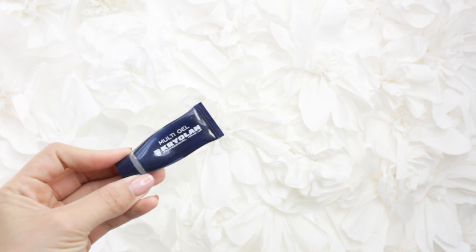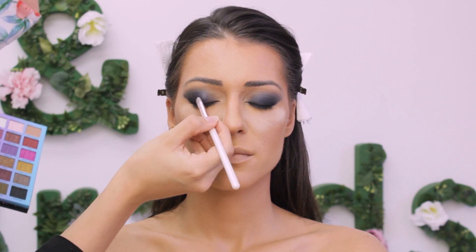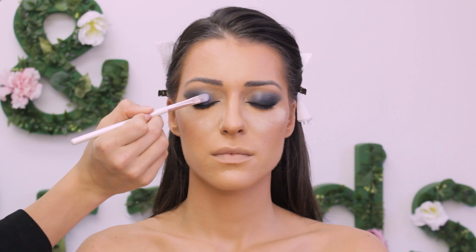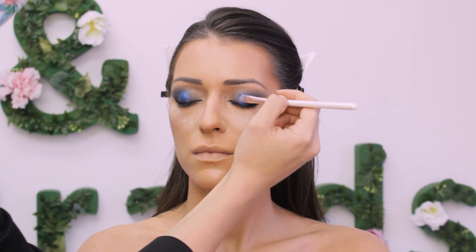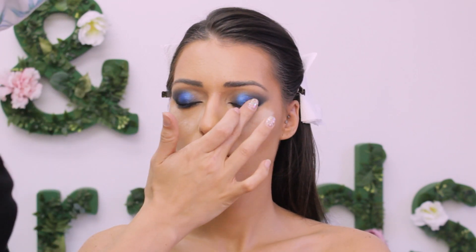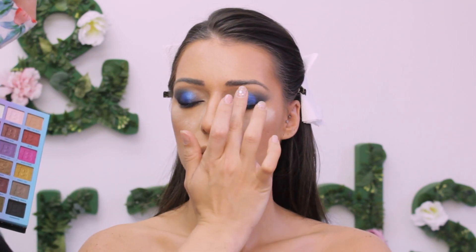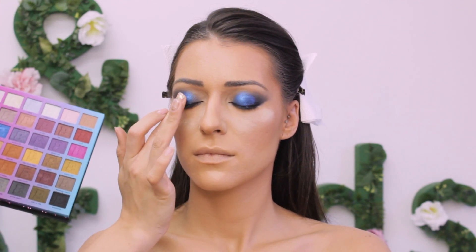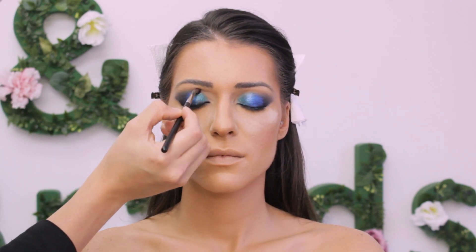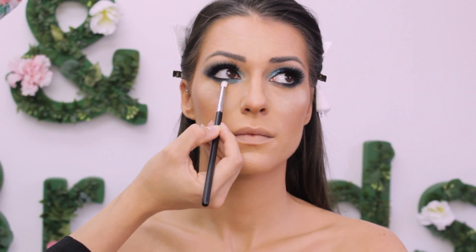Amazing multi gel from Kryolan will act as a base for shimmers. I'm applying the base with a flat brush on the whole lid, and with the other side I'll press the shimmers on top. These beautiful shimmers are from the Going Out Out palette from Beauty Bay — I'm going with dark blue first, and then I just couldn't resist so I used my fingers too. Fingers are just the best for shimmery shadows — for compact shimmers they're just the best tool. Then I'm applying a light green shimmer near the blue and blending the edges with a fluffy brush, then repeating everything on the under eye.